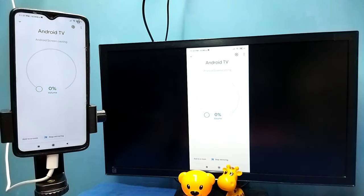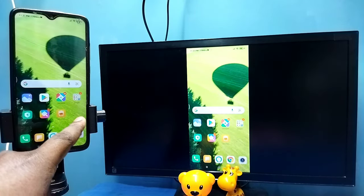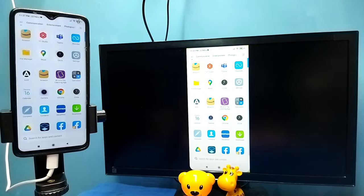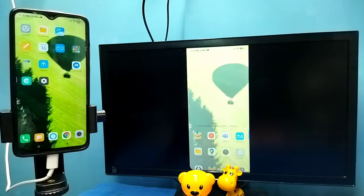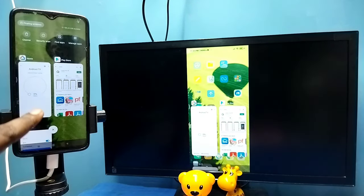See, it's working — this is Method One. If you want to switch the display to full screen while watching videos, you can enable screen rotation on the mobile phone and then just rotate the phone. That way you can switch the display to full screen on both the mobile phone and TV.